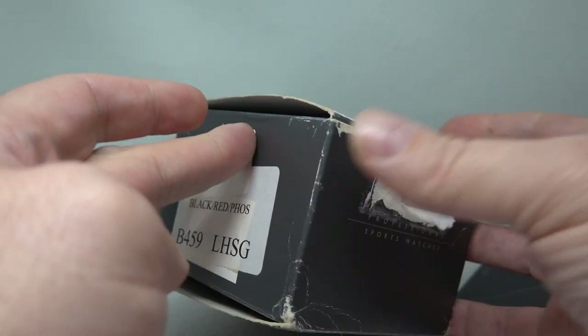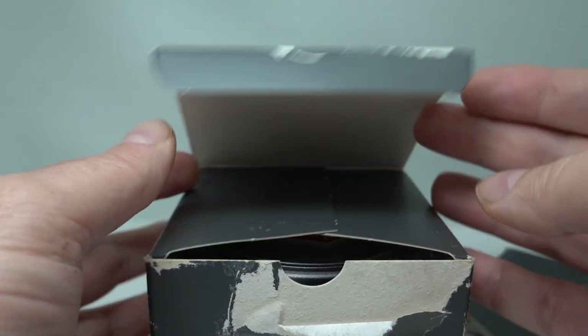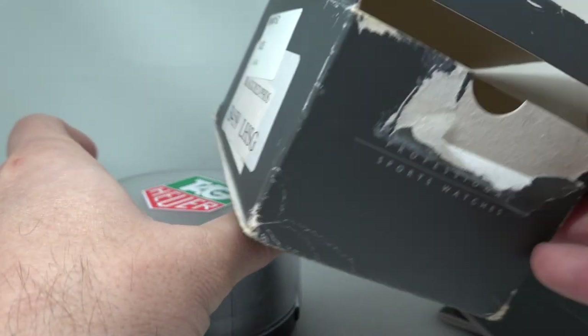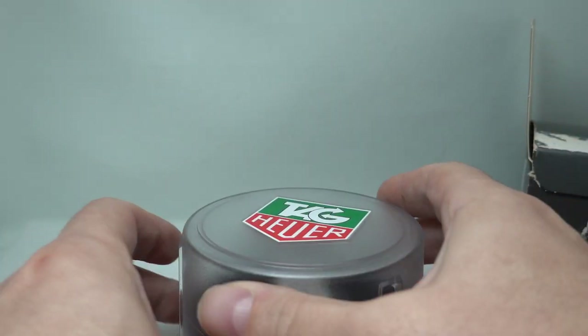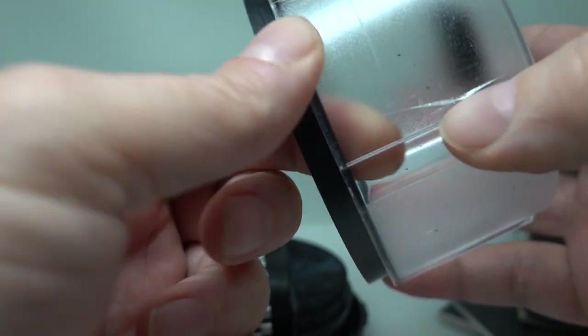You can see we've got the box which has various different sticker marks all over it and it's not in a great condition, but we've got the inner box as well. Let's face it, you'd rather have it in that condition than not have it.